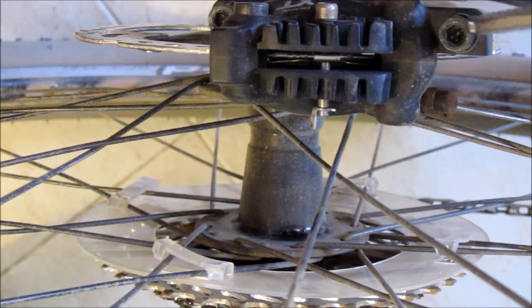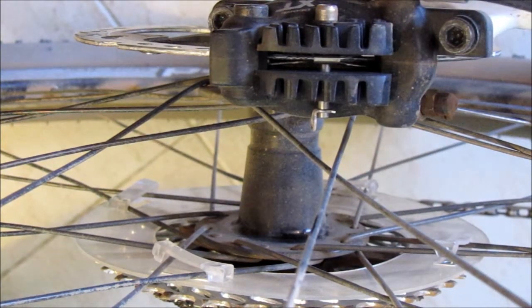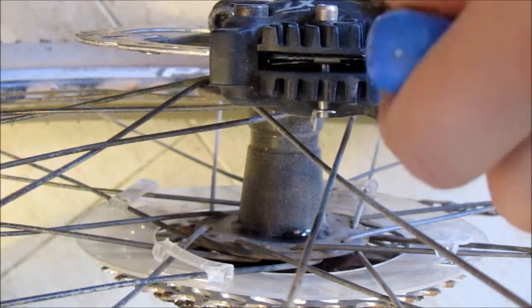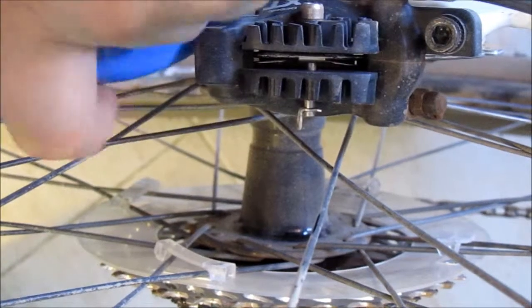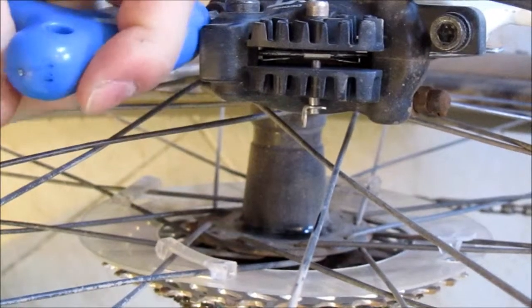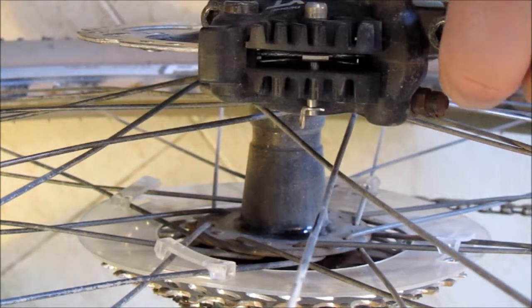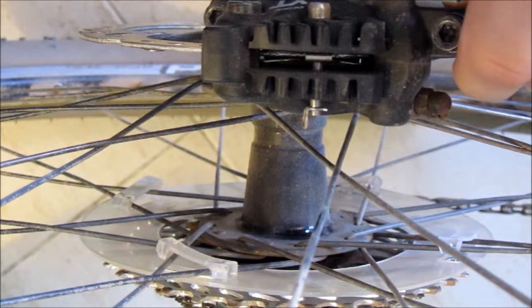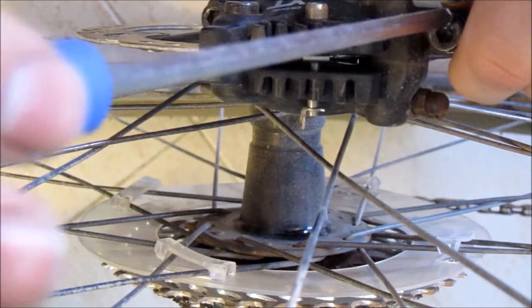What you need to do is open up these two screws — just a little, not a lot. Then look down through and see where the rotor is and where the caliper is.